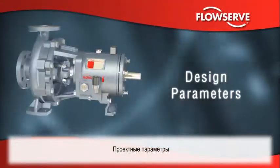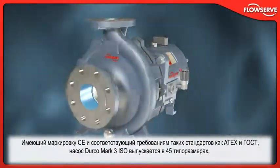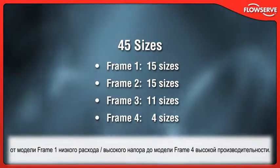CE-marked and compliant with applicable directives such as Atex and Gost, the Durco Mark III ISO is available in 45 sizes, from frame 1 low-flow high-head designs to frame 4 high-capacity models.